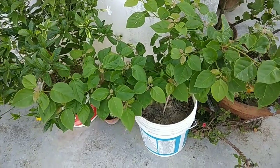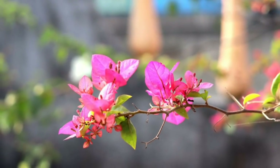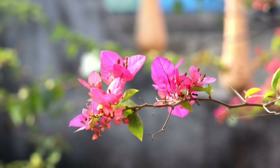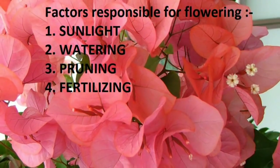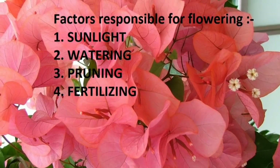We will discuss some of the methods I use to increase the flowering of my bougainvilleas. The key factors responsible for increasing flowering in bougainvillea are: sunlight, watering, pruning, and fertilizing. Let us discuss them in detail.